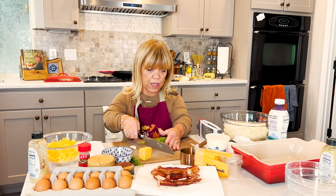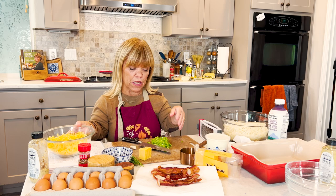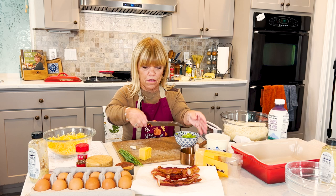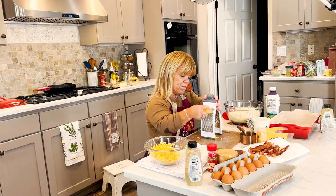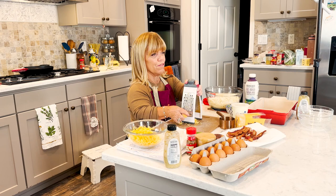In the meantime, I will grate some more cheese. What I have here is one cup of Monterey Jack and one cup of medium cheddar, but I'm going to do a little bit more medium cheddar for garnish on top. Bacon, cheese, and eggs — this is comfort food galore. I'm going to shred a little bit more cheddar cheese and put it in another bowl, because if I put it all in the same bowl I will use all of it in the mixture.